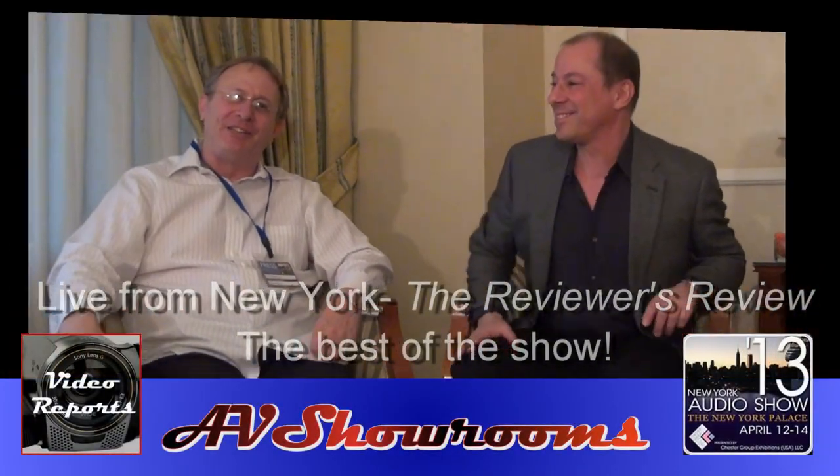Yeah, it definitely blew me away. So there you have it — live from New York, VPI was the hit. Miles Astor and Peter Bruniger for AV Showrooms. Thank you very much, everybody. See you next show.